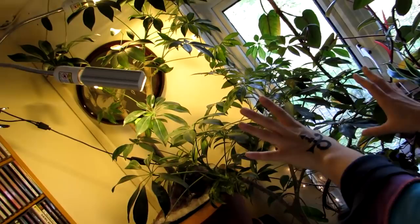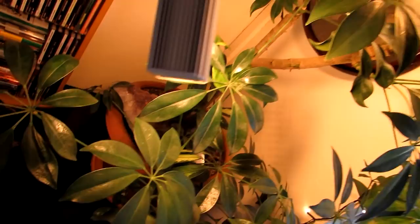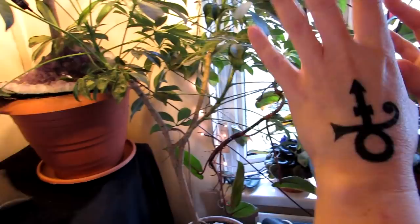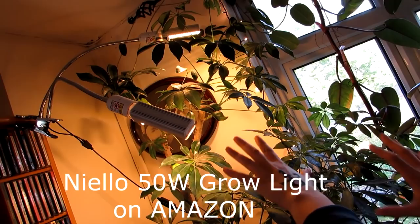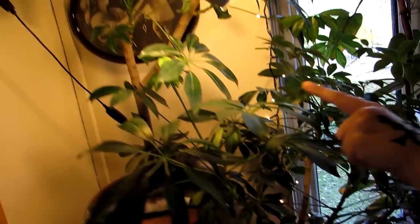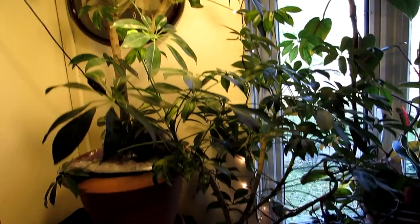Here we have our scheffleras, and they are doing really, really well because we have them under one of our grow lights. Those of you watching my channel know I've been testing out quite a few grow lights recently — I can recommend every single one I've been asked to review. These ones are particularly good because they can clip onto shelves. Our scheffleras are in a corner with no window, but they still like light as all plants do. I've really noticed how green they've gone since using this light — the Nyello clip-on light. I recommend it.